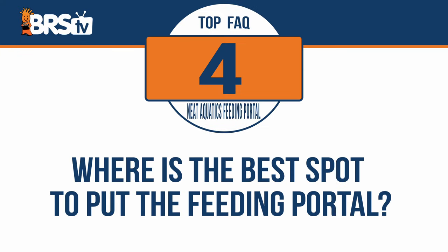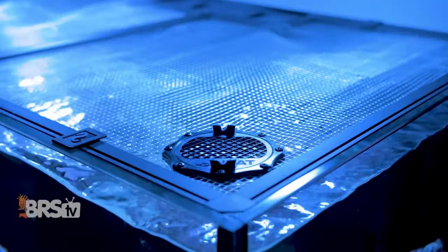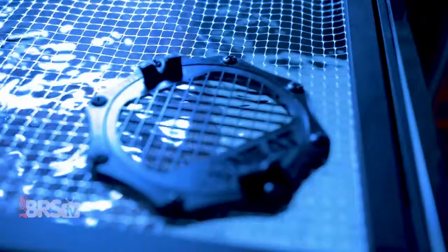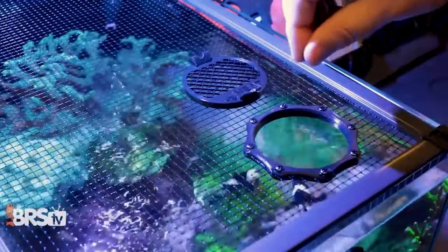Where is the best spot to put the feeding portal? You can install the feeding portal anywhere you like on your net top, but a good rule of thumb is to place it towards the front of the tank near one of the corners. This is going to keep it up front where it's easy to access, and the corners tend to be where the screen is the tightest, which makes for an easier and cleaner install.